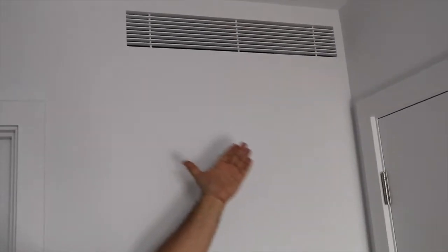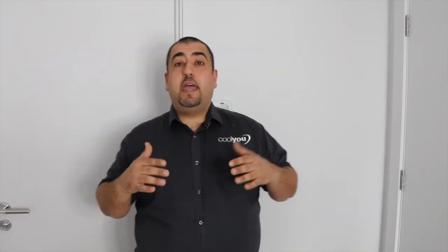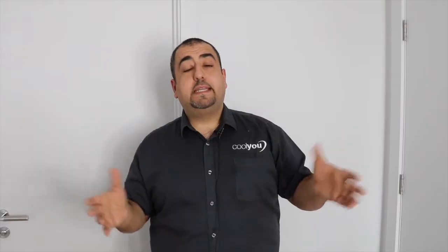However, if you are going through a refurbishment, or indeed want to do some enabling works and minor builders works, then you can have a completely concealed system such as what we've got here. You have nothing on show, only a simple grill which we will supply to you, finished in any colour you want.